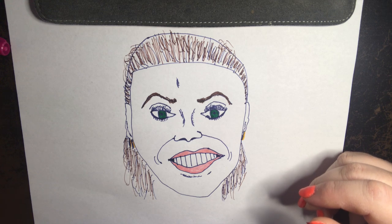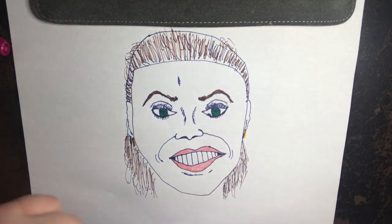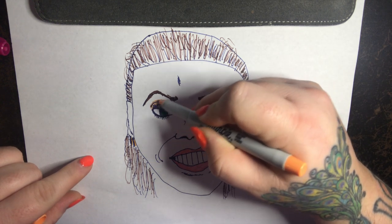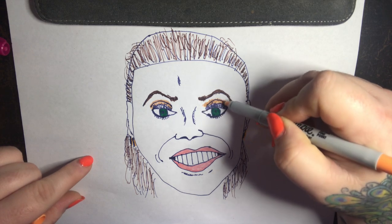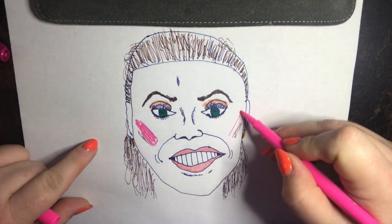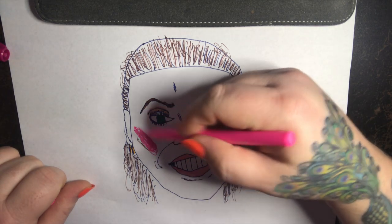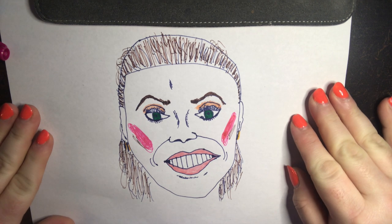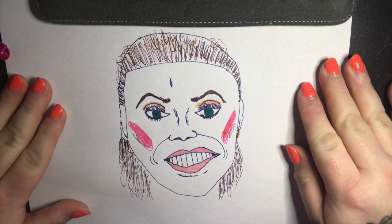She's got makeup on, and makeup is always a little tough for me because it's hard to get the subtleties that makeup adds. She's got beautiful blush on — just magnificent — so we're going to add a little definition. I'm really happy with it, so I will show you guys the comparison in the pictures and see what you think. Thanks for watching.